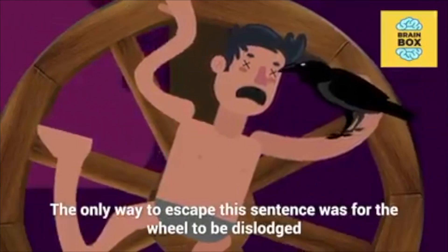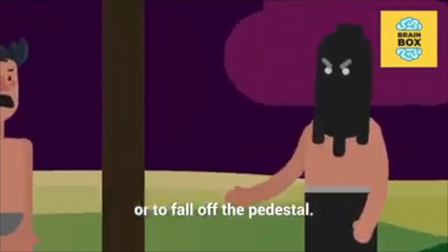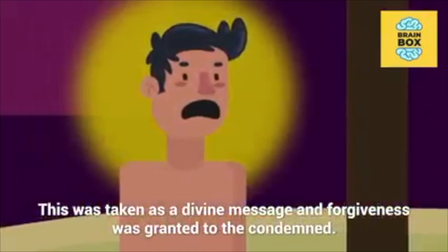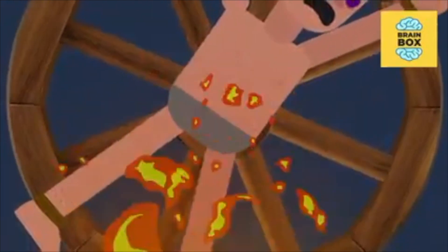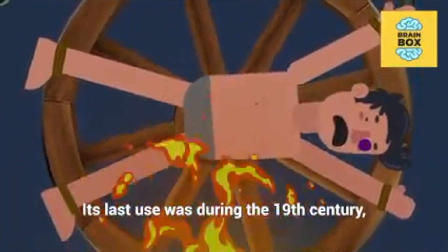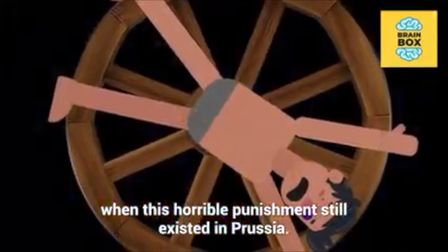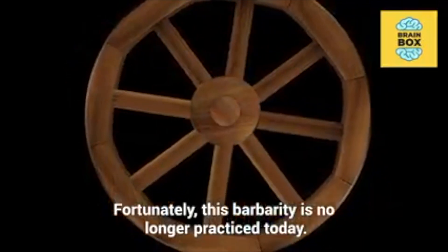The only way to escape this sentence was for the wheel to be dislodged or to fall off the pedestal. This was taken as a divine message and forgiveness was granted to the condemned. The wheel was sometimes implemented in another way: by tying the person to the rim and spinning them over a bonfire. Its last use was during the 19th century when this horrible punishment still existed in Prussia. Fortunately, this barbarity is no longer practiced today.